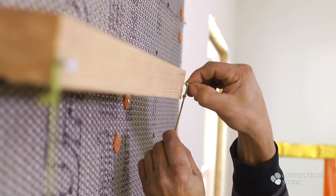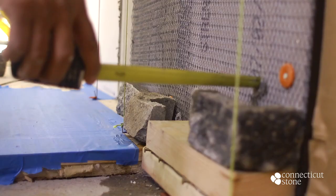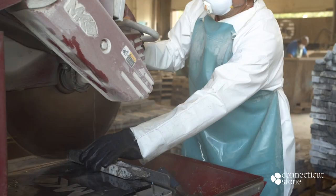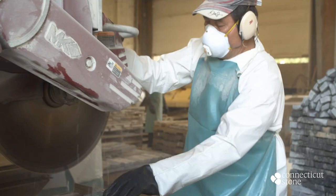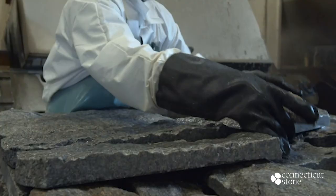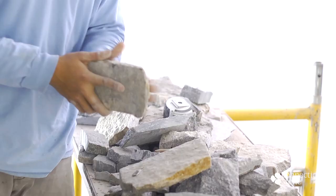The mason uses a string line to figure out the required depth for his corners. Thin stone corners are L-shaped pieces cut from a single block of stone that are designed to create the illusion that the wall is made from solid natural stone veneer, which is typically four to six inches thick. As the mason selects a piece of thin stone to install, he uses a brick hammer to work the faces and edges of the stone.